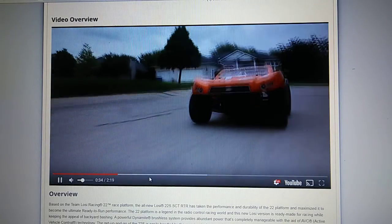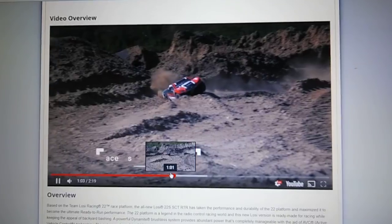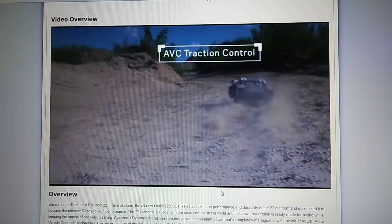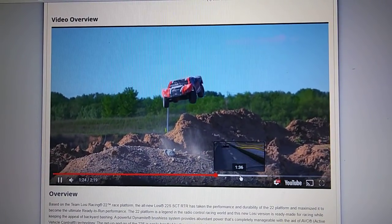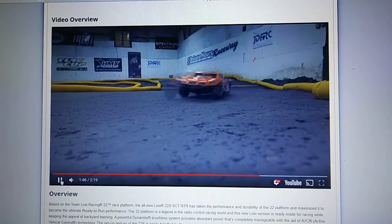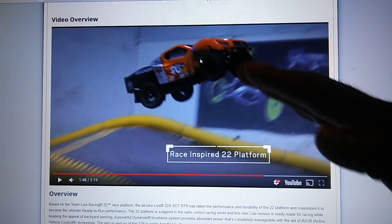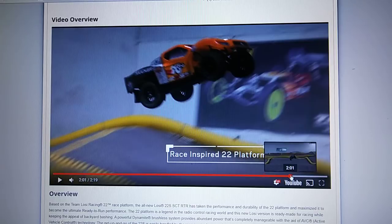I'll leave a link in the description to this video too so you guys can check that out. The body seems like a unique design — I have to give them that. It comes in two colors, orange and red, and they probably designed it with ABS, which is good. This thing is $299 as well. They probably designed the body to be a little more aerodynamic because you see a lot of jumping in the video and it's not parachuting in the air. A lot of times when you jump short course trucks, the wing catches and they kind of go back — that happened to me when I first had my Slash years ago running on the track.